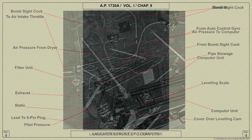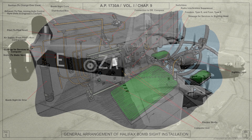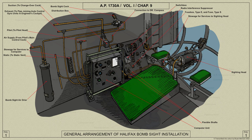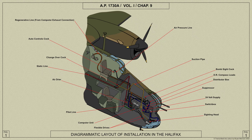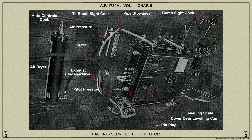We'll now look at the Handley Page Halifax installation. Here is the bombsight's installation, a diagrammatic installation, the connections to the sighting head, the services to the computer unit, and a view of the front of the computer.